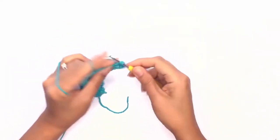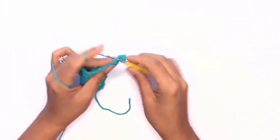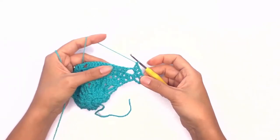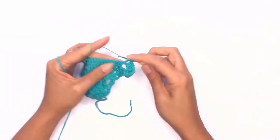Work a double crochet on the first two double crochet stitches, followed by two double crochet stitches in the chain space, and double crochet all the way across. Work up a set of corner stitches and work your way down until the end of the row, and I'll meet you back here once we're done.